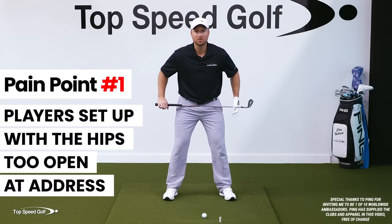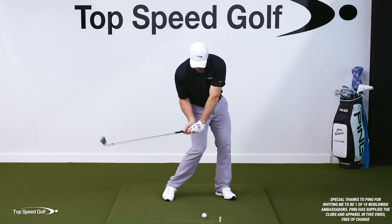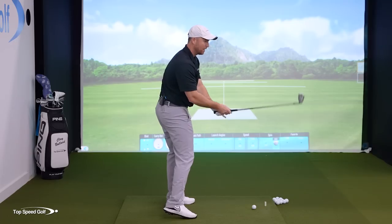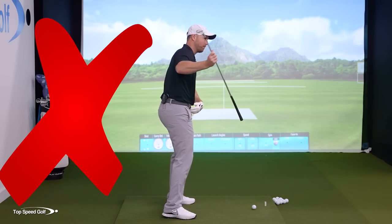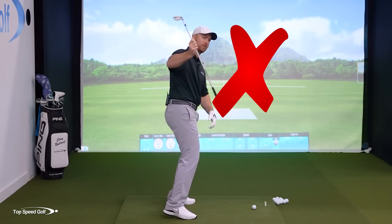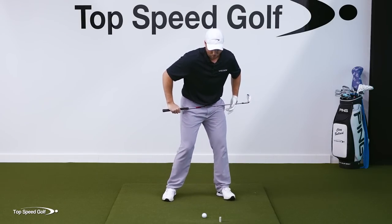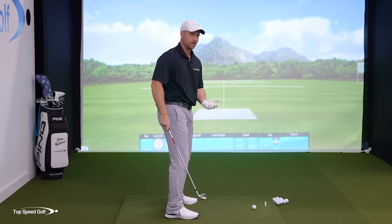A lot of times players will set up with their hips open at address. The reason for this is we know that at impact we should be clearing out of the way and getting those hips open. But we need to keep our upper body behind the golf ball and feel fairly closed with our shoulders. We don't want our hips and shoulders and upper body going open — that gets my head in front of the ball, my right shoulder kicking the club steep and over the top. Starting with open hips gets me in a position where I'm coming down steep. Just makes it a whole heck of a lot harder.